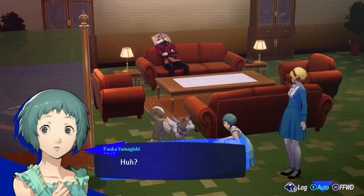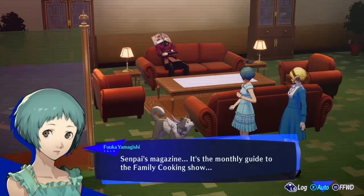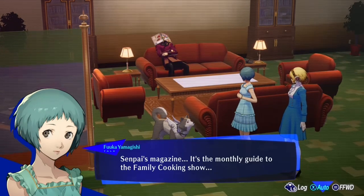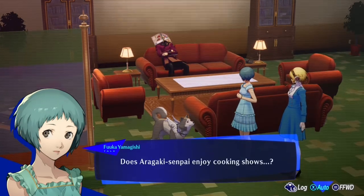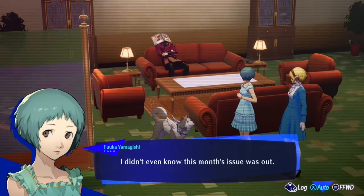He says Aragaki-san is not asleep. Senpai's magazine — it's the monthly guide to the family cooking show. Does Aragaki Senpai enjoy cooking shows? I didn't even know this month's issue was out.